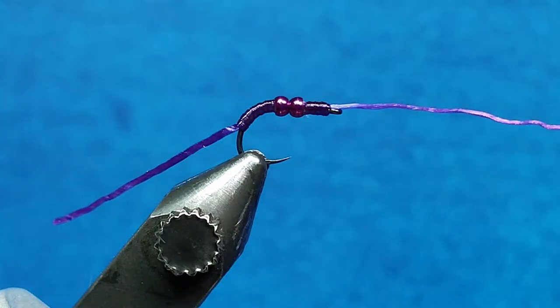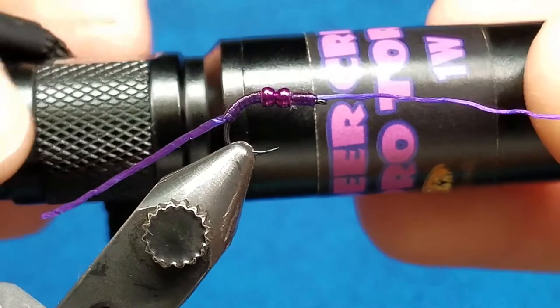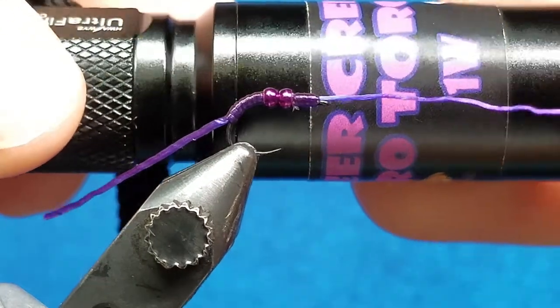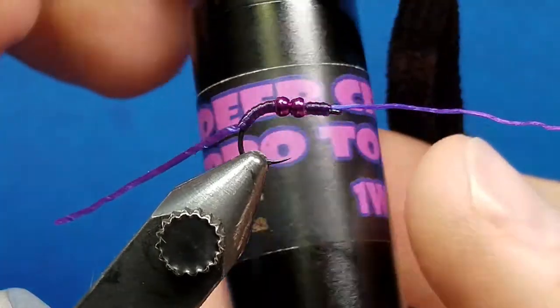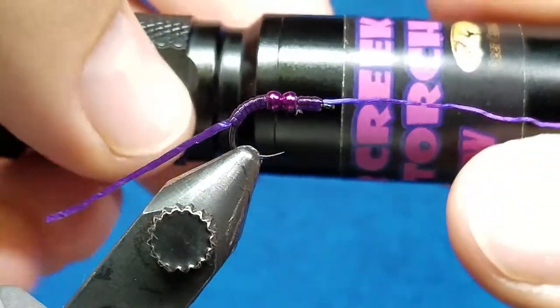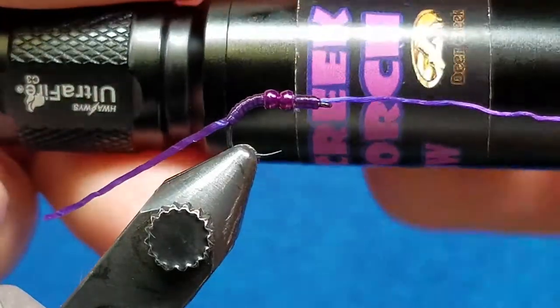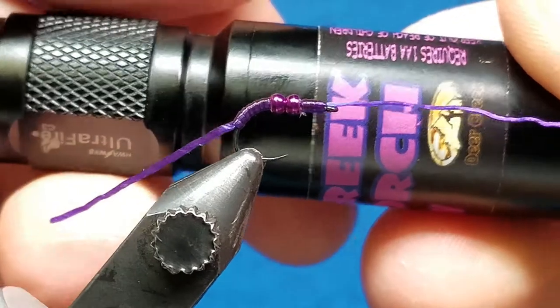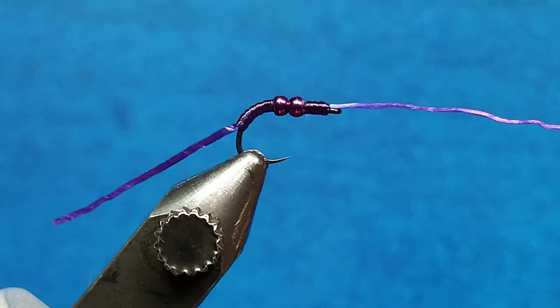The most important thing with UV coats is the light that you use. You need a high quality light that produces a high intensity of nanometers. I've had really good luck with this Deer Creek Pro Torch — very high intensity, cures it very quickly. A lot of the knock-off cheap UV flashlights won't fully cure it, and if they do, it takes a lot longer.